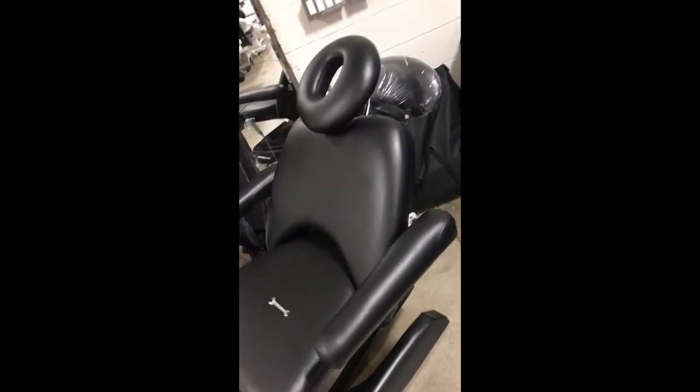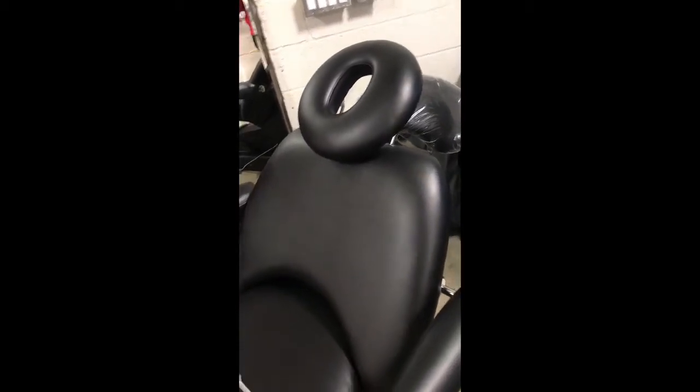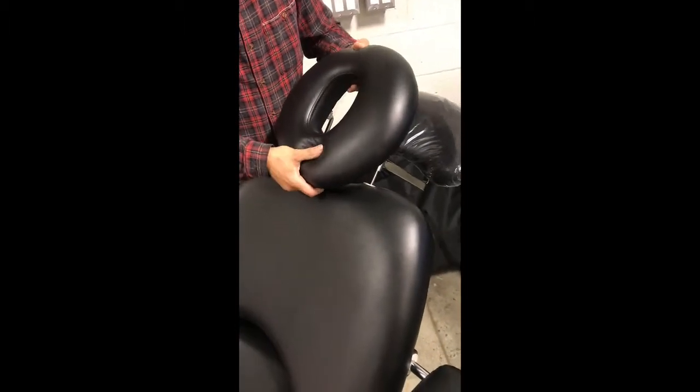Today we're going to show you how to loosen and tighten the headrest of a Monet electric treatment table. For adjustments, you have the option to adjust up and down, and you also have the option to tilt forward or backward.